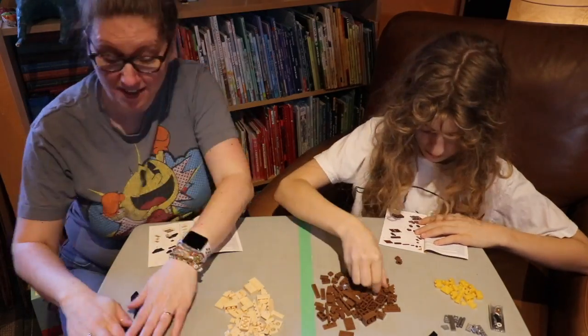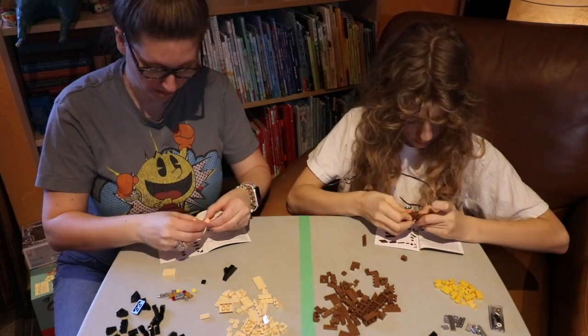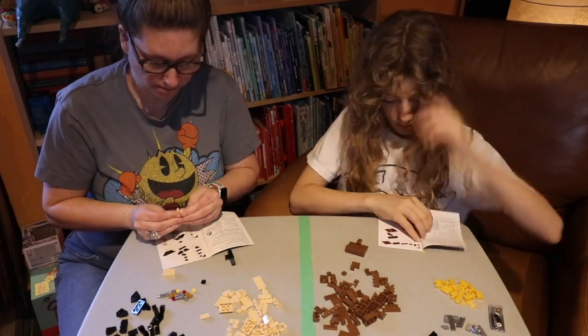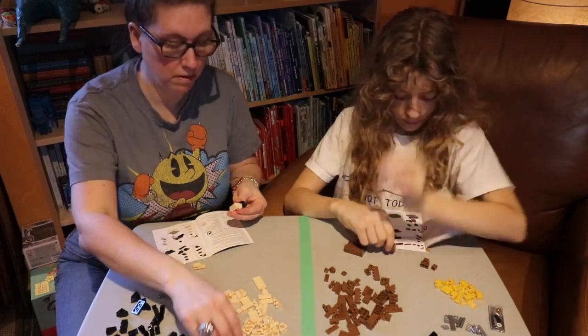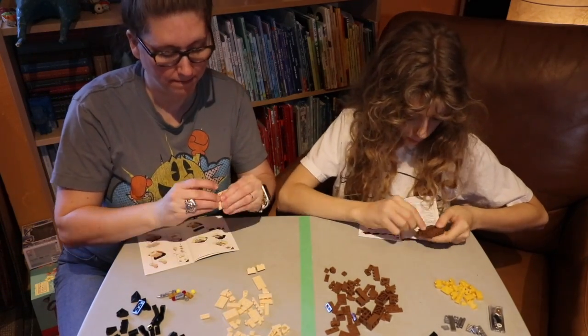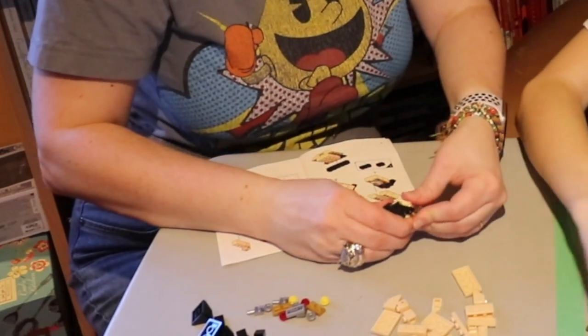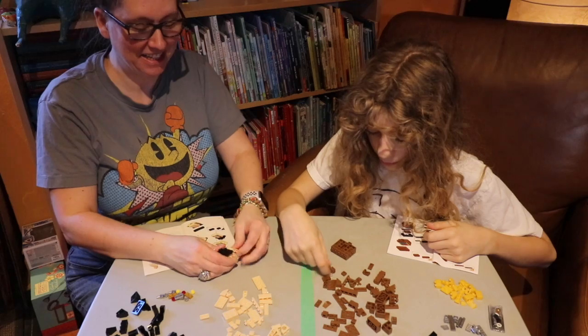Go! When you notice you did something wrong — darn it, wait, you did something wrong? Yes.